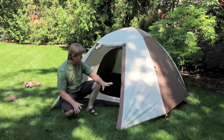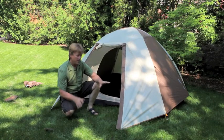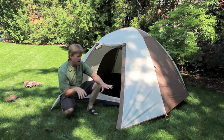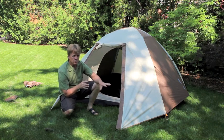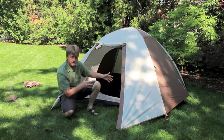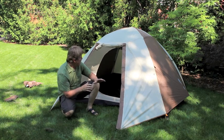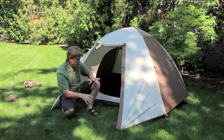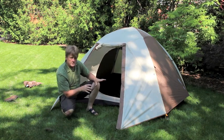Showing the Tetragon 3XT now completely set up with the flysheet on and the center panel of the vestibule open. This model, the 2XT and the 3XT, are virtually the same other than the interior dimensions. What you have is a large D-sized door and then the coverage vestibule over the door at one side.